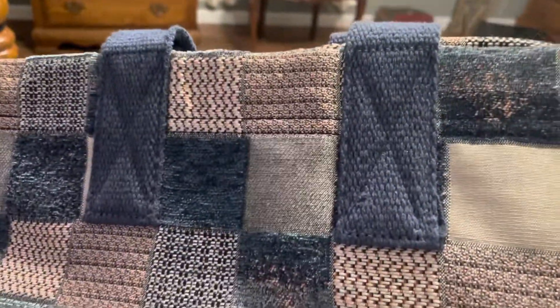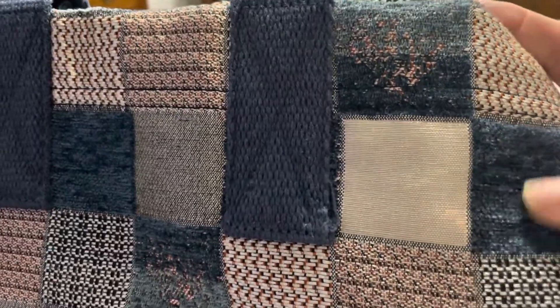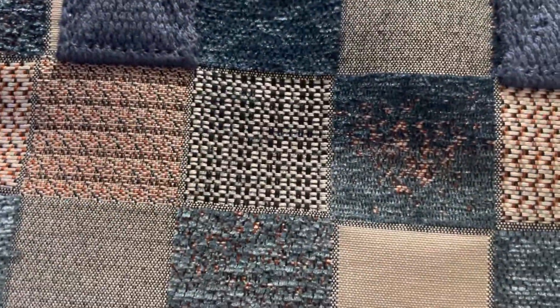They are more of a texture — it kind of feels like upholstery on a couch in a way. But there are several different patches and they're really pretty; some of them have glitter in them and they go all over the bag.